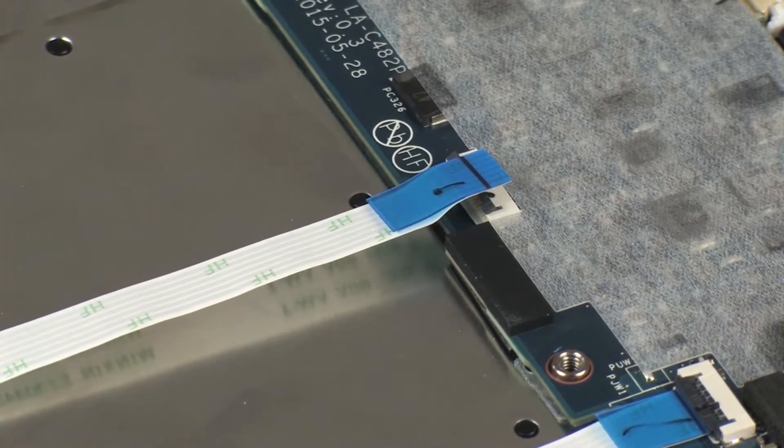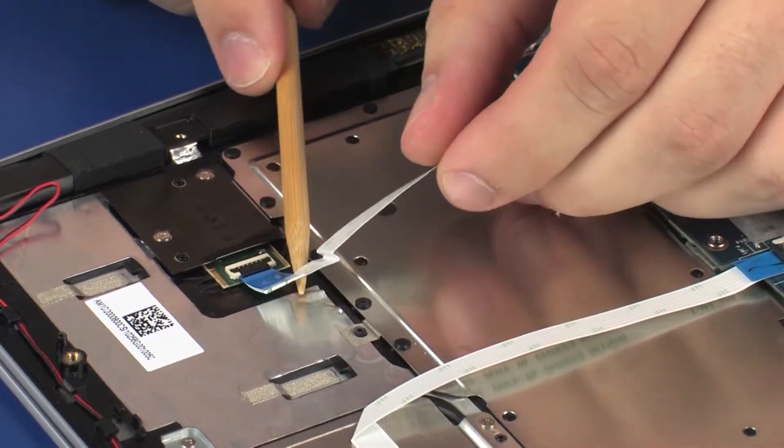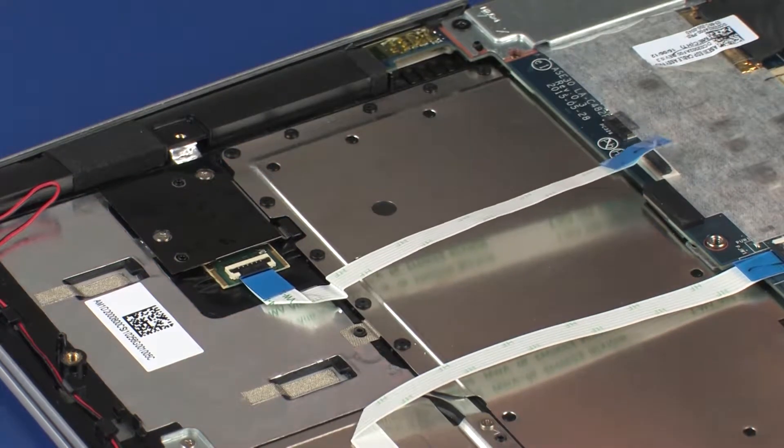CAUTION: Use care to prevent damaging the ZIF connector and ribbon cable. Remove the fingerprint reader board ribbon cable from the adhesive that secures it to the top cover.